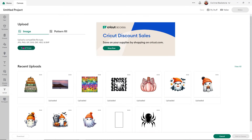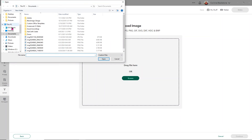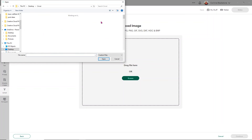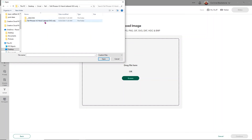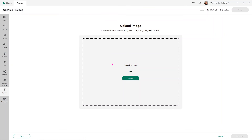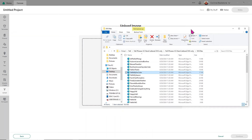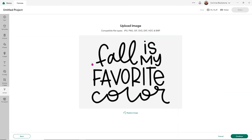Doing these standard SVGs is the easiest upload you're going to have. What you'll do is click upload, then choose upload image — the green button on the left-hand side. There are two ways to upload: you can browse through your folders, or you can leave your folder open and drag and drop the image. I prefer to drag and drop — I just click and hold on the design I want, drag it over, and release my mouse button to put that image into Design Space.